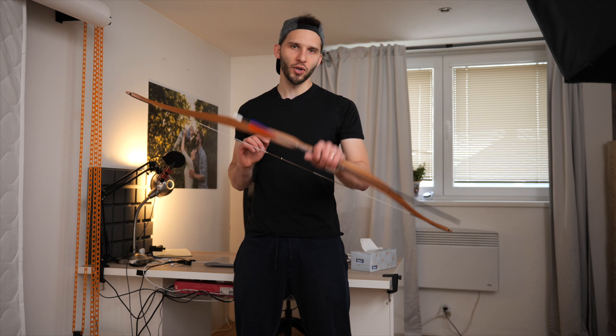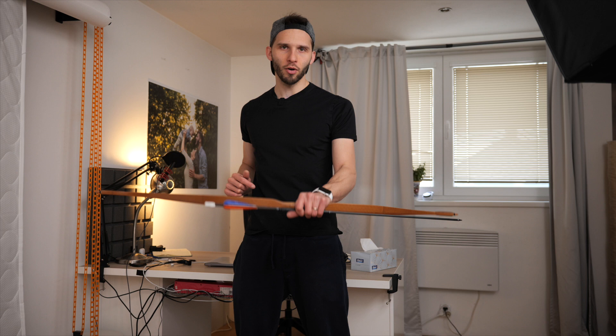Let me know in the comments below what your favorite thing from this video was, or what you do when you want to practice archery at home. Click right here because I think you'll love that video too. Hit the like button, hit the subscribe button, and I look forward to meeting you next time. Because of this weather, I'd say: practice at home — have a great time!